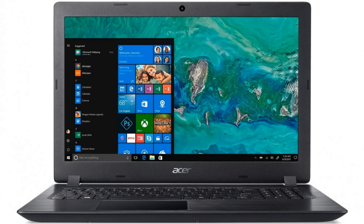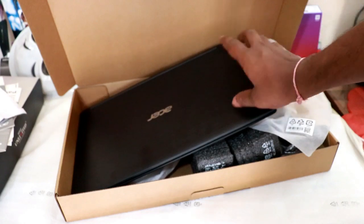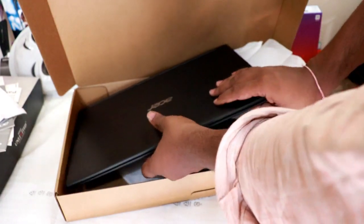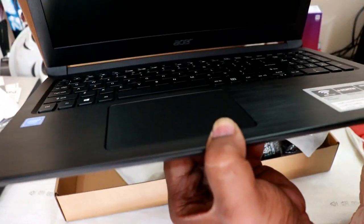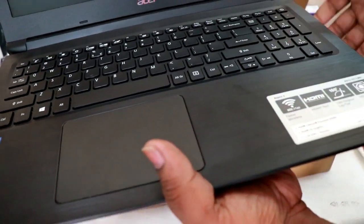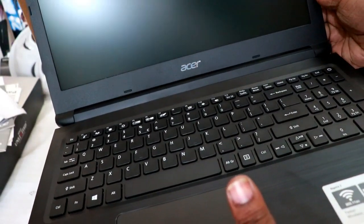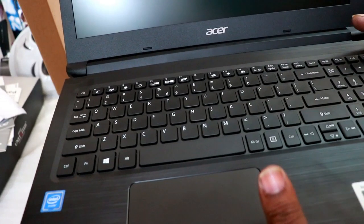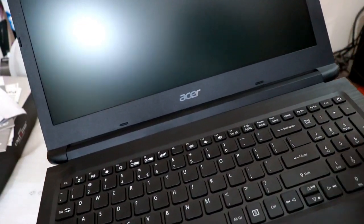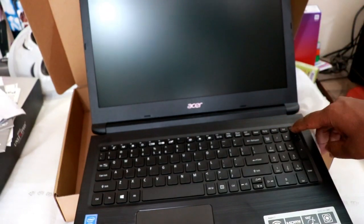Now let's check the full screen — it has a 15.5-inch screen. There is also speaker quality to check. Now the laptop is being set up and we are installing Windows 10.